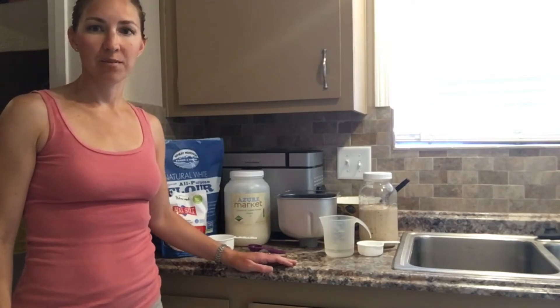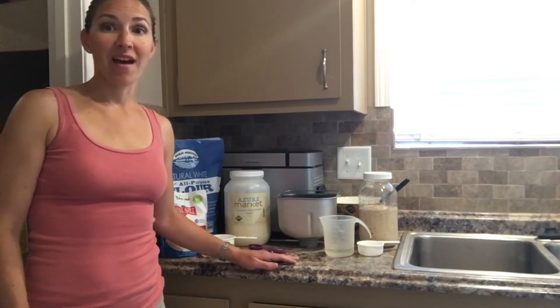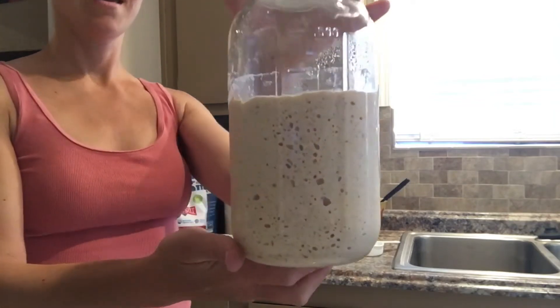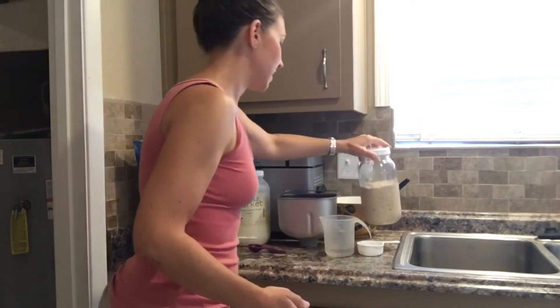Hey YouTubers! Welcome back to our Desert Hava Garden. Today I want to show you how to make sourdough tortillas. I've gotten some requests about people wanting more things to do with their sourdough starter, and I know that it can add up on you really quickly, so you want to make sure that you have lots of things you can use it for. This week I am babysitting a starter for a friend who's going on a trip to Hawaii, so I'll have lots of starter this week. So let's get started.